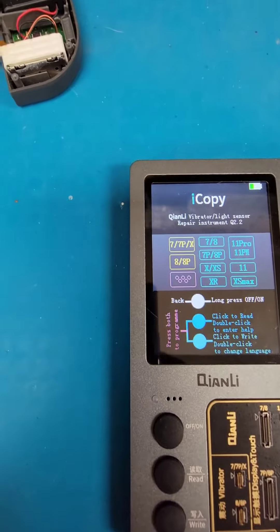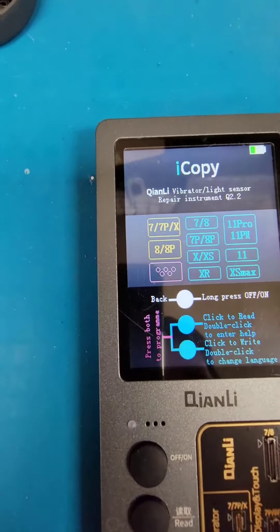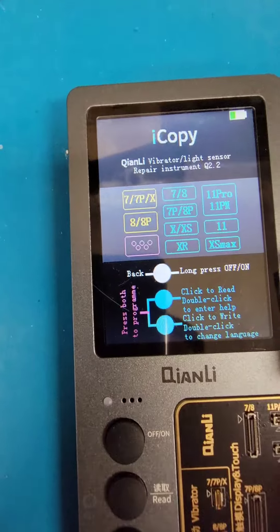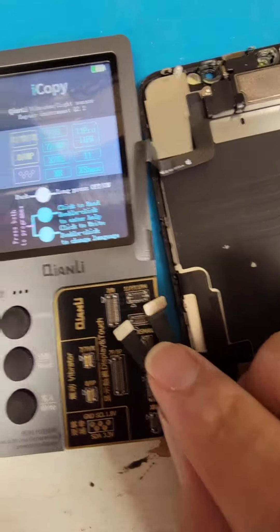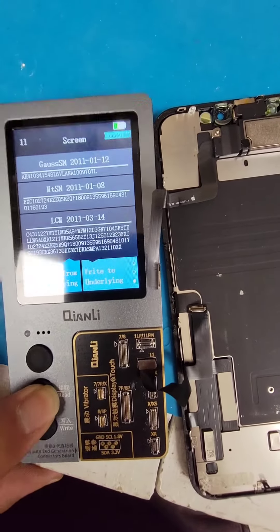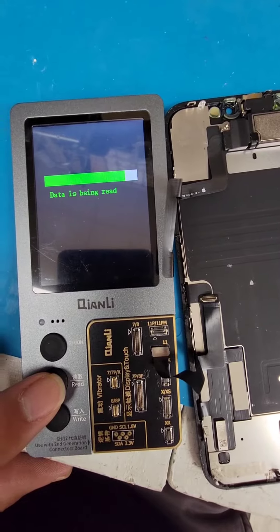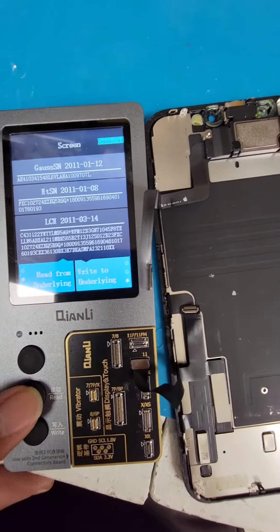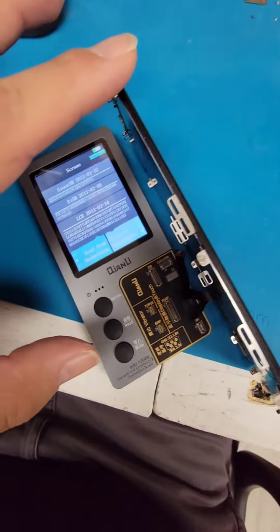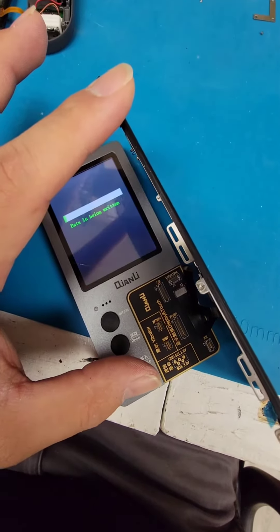Now it's time to program the new screen. The tool is reading data from the old screen. Let me do this with one hand — writing data onto the new screen. There we go.